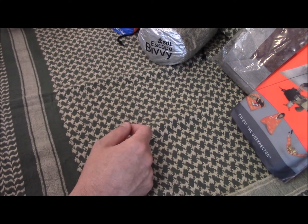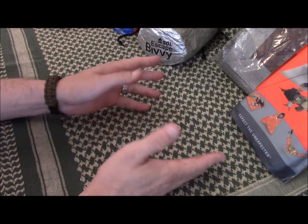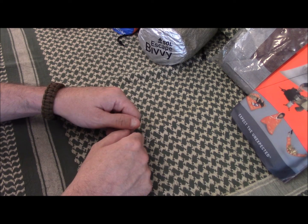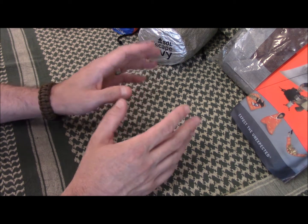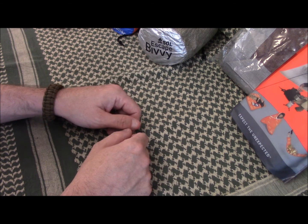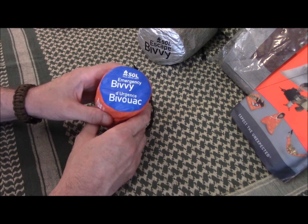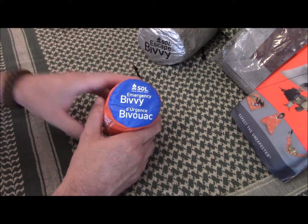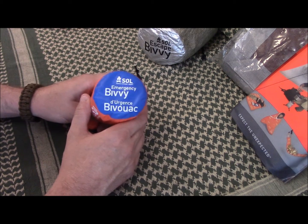A step up from there is bivvy bags. The military bivvy bag is just incredible — you lay out in it in the rain or snow and it keeps you protected. For more of an emergency option, I want to start with SOL, Survive Outdoors Longer, a division of Adventure Medical Kits. I think they make the best emergency cover and shelter options out there.